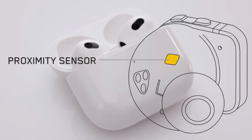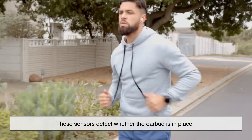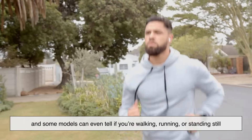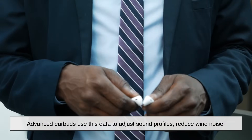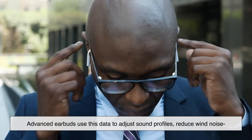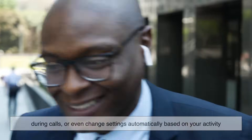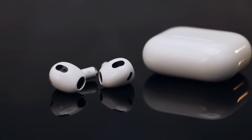Ever wonder how your earbuds know when they're in your ears, or how they pause music when you take one out? That's thanks to proximity sensors and sometimes even accelerometers. These sensors detect whether the earbud is in place, and some models can even tell if you're walking, running, or standing still. Advanced earbuds use this data to adjust sound profiles, reduce wind noise during calls, or even change settings automatically based on your activity — it's a lot of intelligence packed into something smaller than a coin.